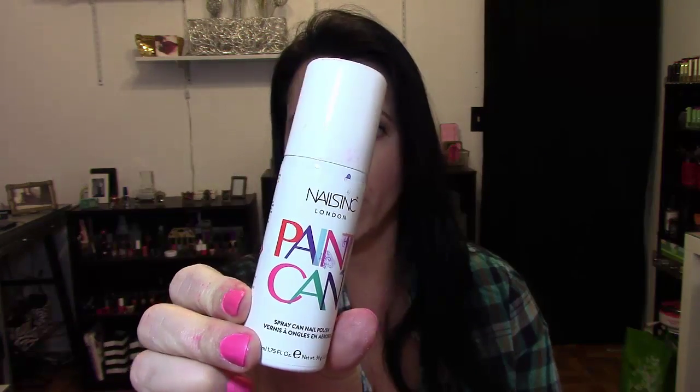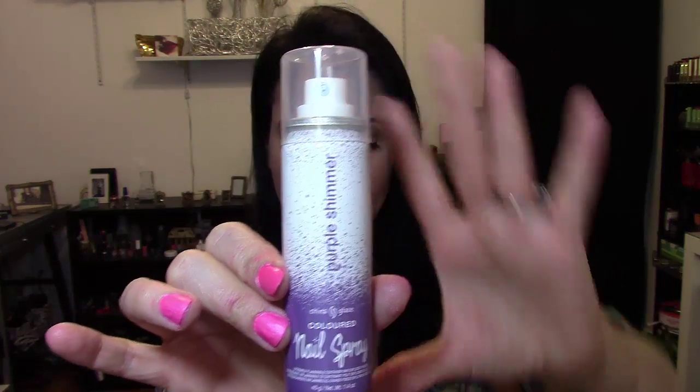The products I'm talking about are the spray can nail polishes. I picked up two different brands: the one from Nails Inc — and I believe Nails Inc is the first brand that came out with these — and I also picked up the Nails Inc two-in-one base and top coat. I also picked up the one from China Glaze, which I didn't even know had come out with one. The China Glaze color is called Purple Shimmer, and the Nails Inc one is a hot pink called Hoxton Market.